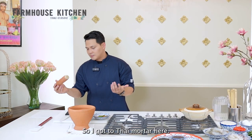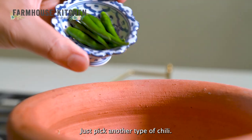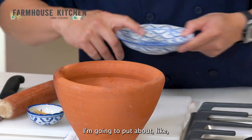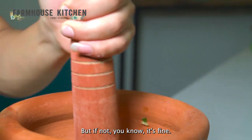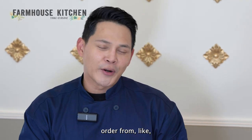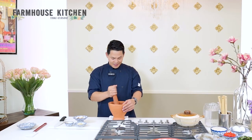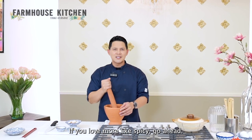I've got the Thai mortar here. If you don't have it, you can use a blender at home. I'm going to start putting the Thai chili in. If you don't like spicy, just pick another type of chili — but again, Thai food is meant to be spicy. I'm going to put about 10 pieces of Thai chili and smash it first because it can take some time. Growing up as a Thai person, this is a really easy dish that you can order from Thai vendors or make at home — it's more like instant noodles in the Thai version. I'm going to smash it until it's about 60% paste.